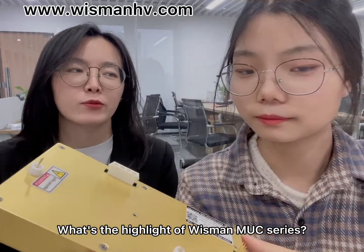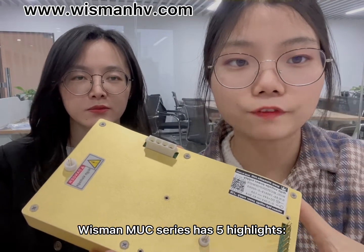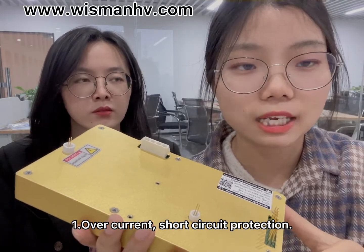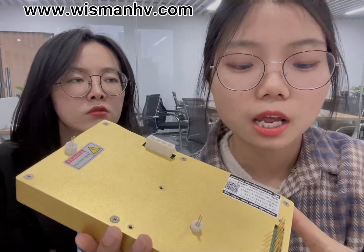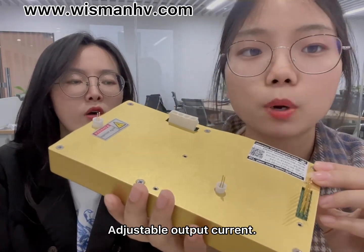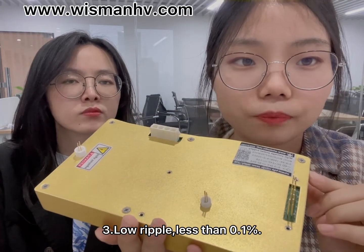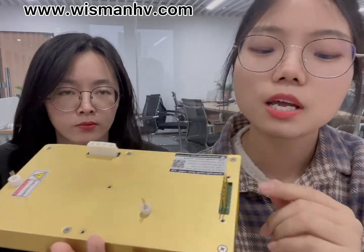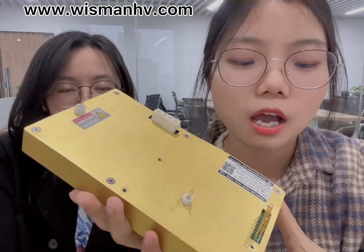What are the highlights of the Wiseman MUC series? The MUC series has five highlights. The first one is overcurrent and short circuit protection. The second one is high power output — it is the smallest in the same series with adjustable output current. The third one is low ripple and noise, less than 0.1%.